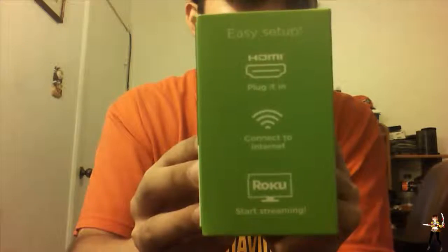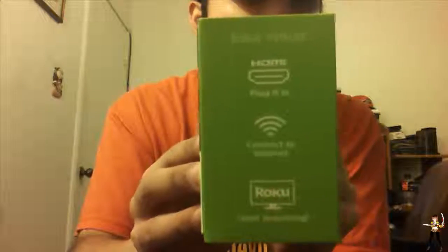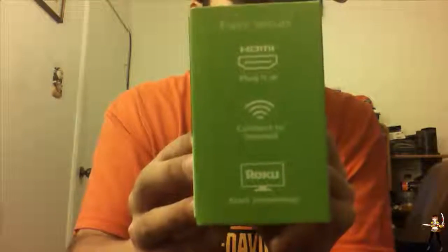On this side you can see it shows you how to set it up. First you plug it into your HDMI input on your television or PC, connect to the internet, and then you can start streaming. Any device that you have such as a PC or television that has an HDMI input, you can use this on.